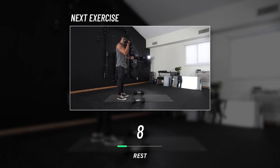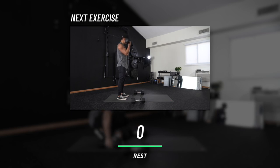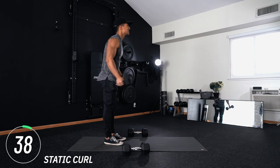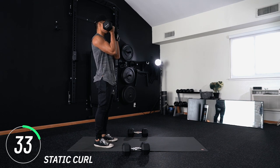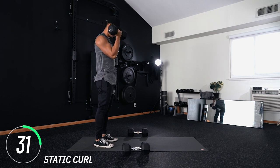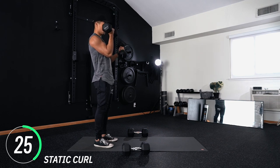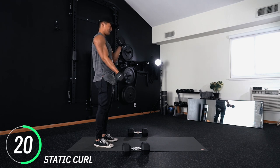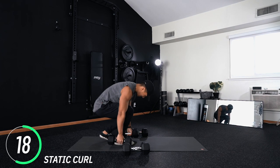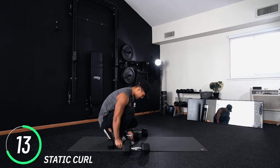Guess what — it's that same movement but now for curls. You got this — enjoy this rest period and savor it, because here we go. We're flipping the exercises and now working on that negative portion — hold it and breathe. This is where the magic happens. You've been working hard; if you did this when fresh it would feel easy. You're only feeling tired because you've been working.